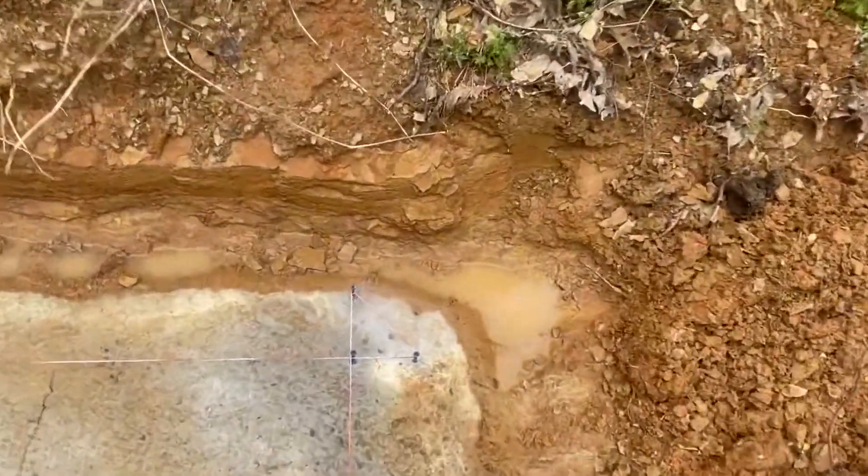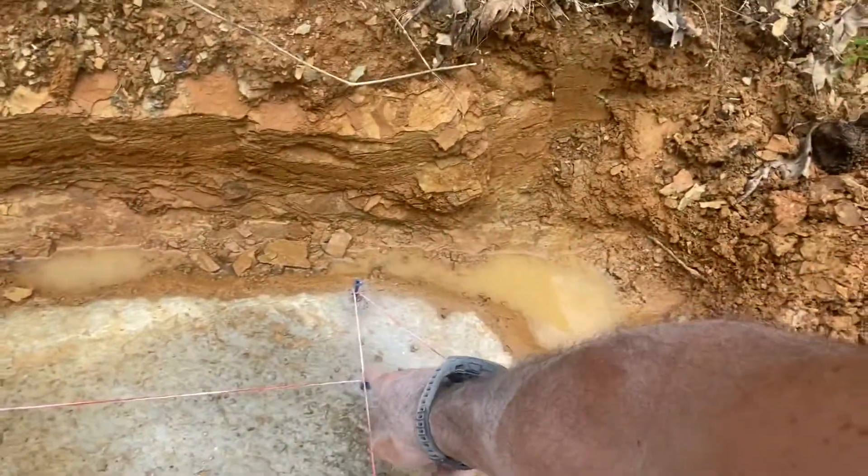I've got my block laid out — there's my corner — and I've got every 16 inches marked. The first thing I'm going to do is build my lead, so stay tuned. I'm going to throw the GoPro up and get some more footage. Take it easy, thanks for watching, like, comment, subscribe, have a great day. Go check out Mr. G1965 too while you're at it.